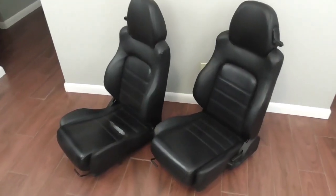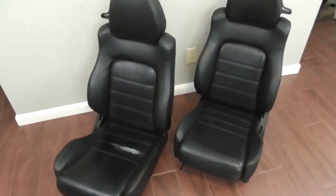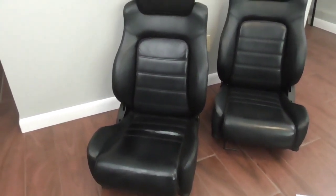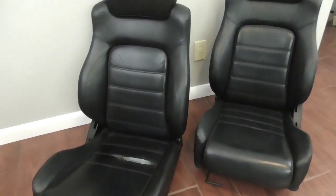Hi, this is John with The Evolving World. Today I'm doing a video on updating some existing car seats to a different fabric. We're going to renovate them, make them look nicer and newer, and we're also going to be adding some heat elements. So I think this is going to be an interesting little update.